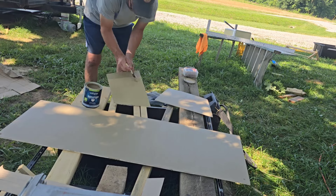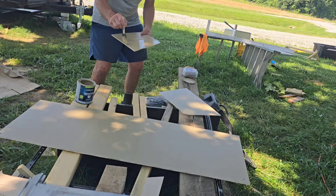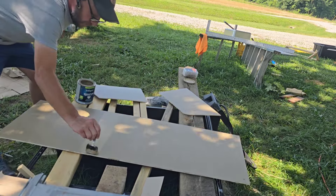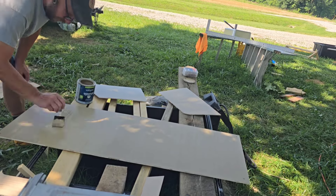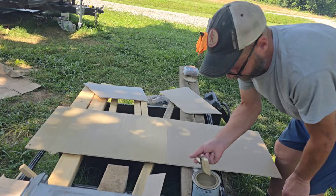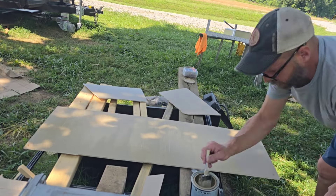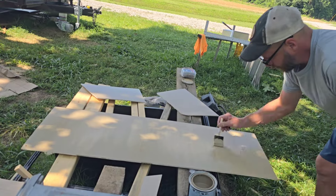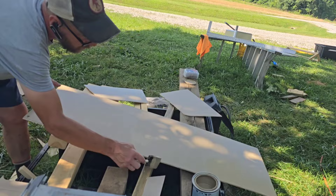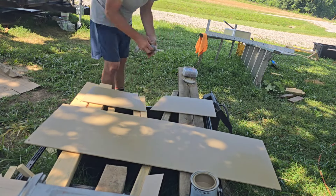We already put one good coat on them, so we're just going to put a second coat and let them dry. Now I've decided I do want to put a front on the wardrobe — little doors that will open upward towards the ceiling. After this I'm going to go ahead and cut those. Unfortunately they're warped, so we're going to have to let them overnight, try to flatten them out, see what we can do. But these panels turned out really nice — I'm really excited about how they turned out.